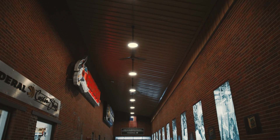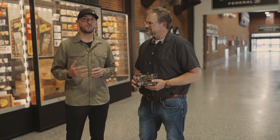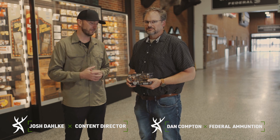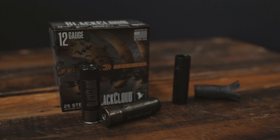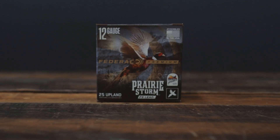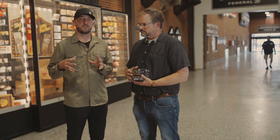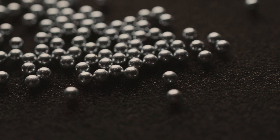Here we are in the halls of Federal Ammunition. I'm here with my friend Dan, who knows a whole lot about shot shells. We want to talk about the best shot shells for wing shooting. We've got the Black Cloud for waterfowl and the Prairie Storm for upland. Even though these are two very different loads, they're similar in terms of what's actually in the shells — between the wad and the pellets. Dan's going to break it down for us.